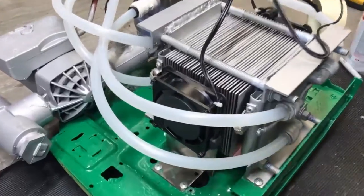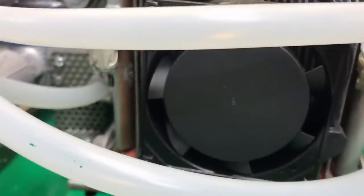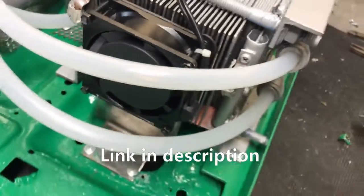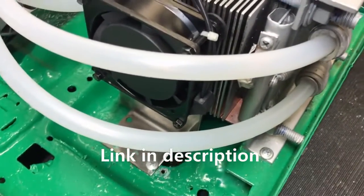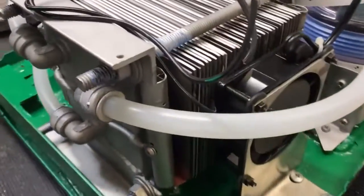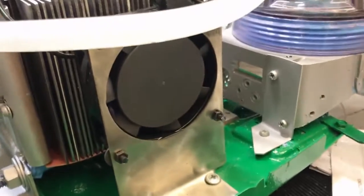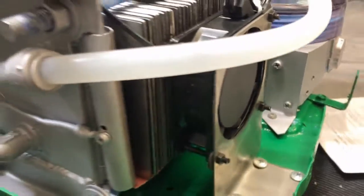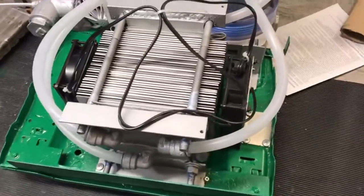Before everything gets buried, I'm going to show you guys these twelve dollar fans I picked up on Amazon. They're high-speed AC waffle fans — not the greatest thing in the world but better than the average little waffle fan, and plus you don't need any rectifiers or transformers to run them. I made some brackets for the mounting, and other than that I'm about ready to bury all this stuff.